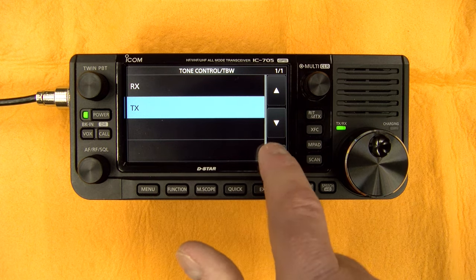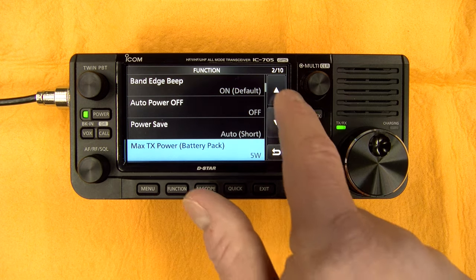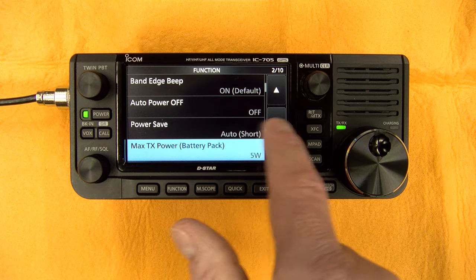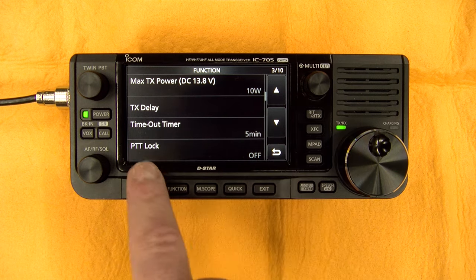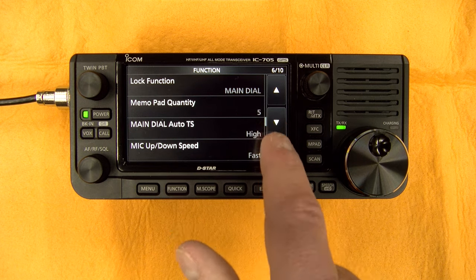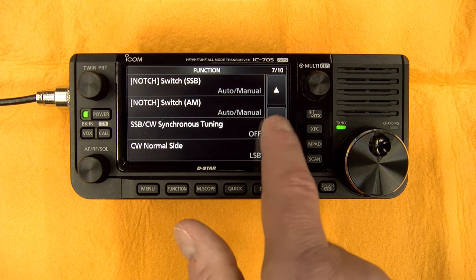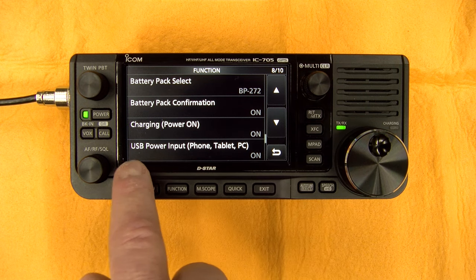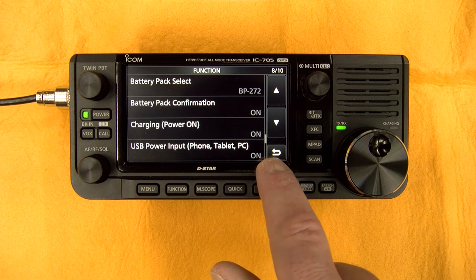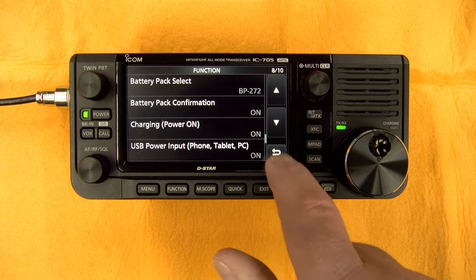You also have the function section — that's where you have the beep level, power saving, maximum power on battery, and all kinds of features. Usually, the defaults are fine. You can also enable charging via USB power input — if you connect to a PC you can charge the battery.